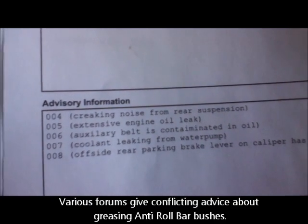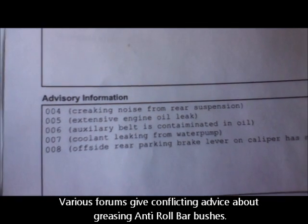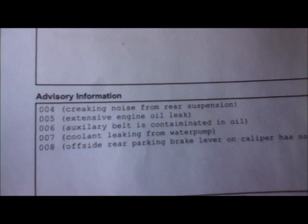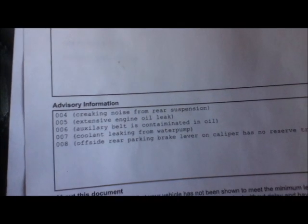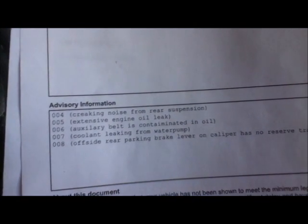That's because I put brand new Jaguar ARB bushes on without any lubricant, as you're supposed to do, and it creaks like hell. So now I'm going to apply some silicon-based lubricant which I've just bought and see if that sorts the problem out.